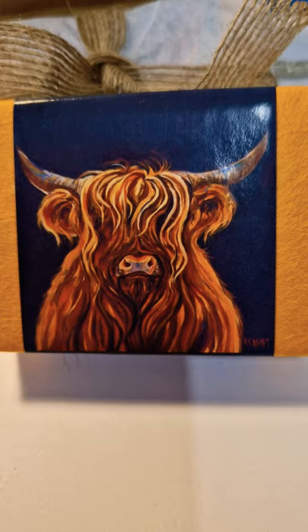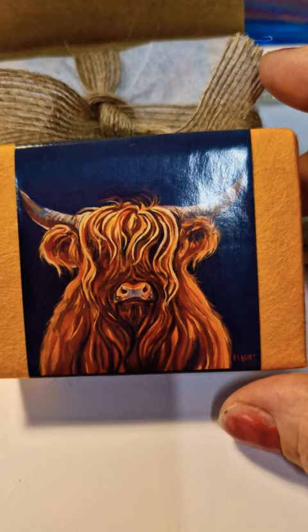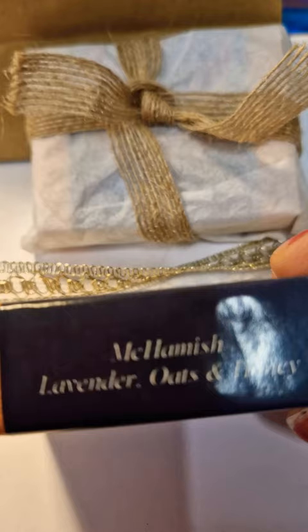Hello everyone. I just want to reintroduce you to McCamish. He was made from one of my paintings and now he's on a beautiful bar of soap, and it's ideal for anyone.